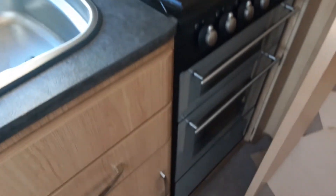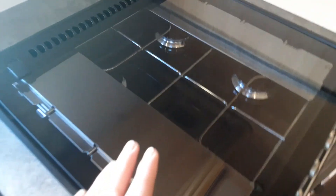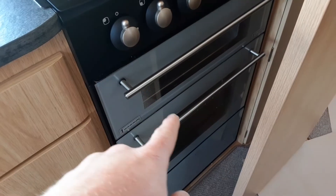The microwave, hob, grill, and oven all work very much like your household appliances. The hob is all gas, so when you're off-grid it will work off the gas supply — the same applies to the oven and grill.